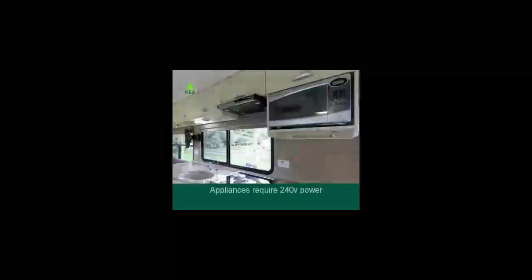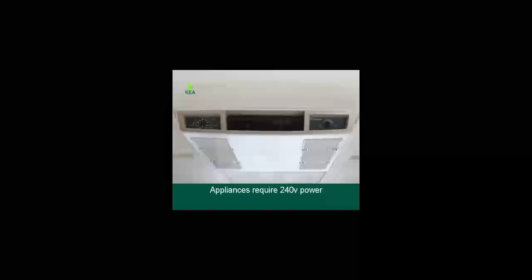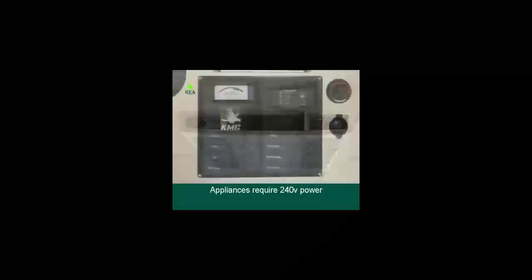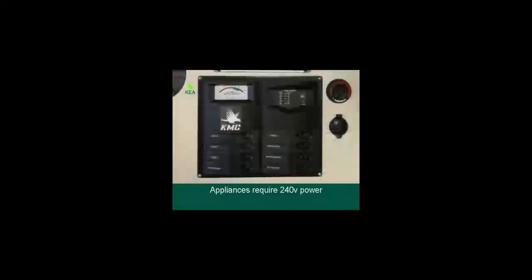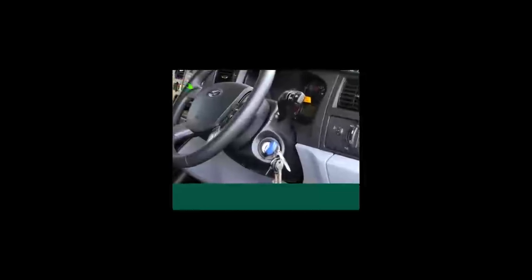The microwave, power points and air conditioning in the living area work only when plugged in at a campsite, as these appliances require 240V power. The engine battery is under the driver's seat and is separate to the house battery — hence your vehicle will always start even if you have drawn the house batteries completely flat.